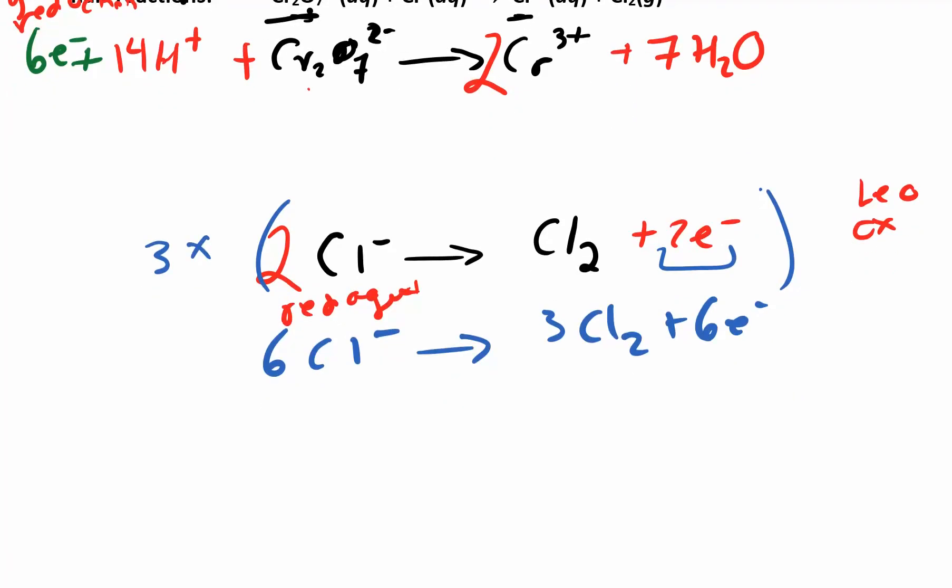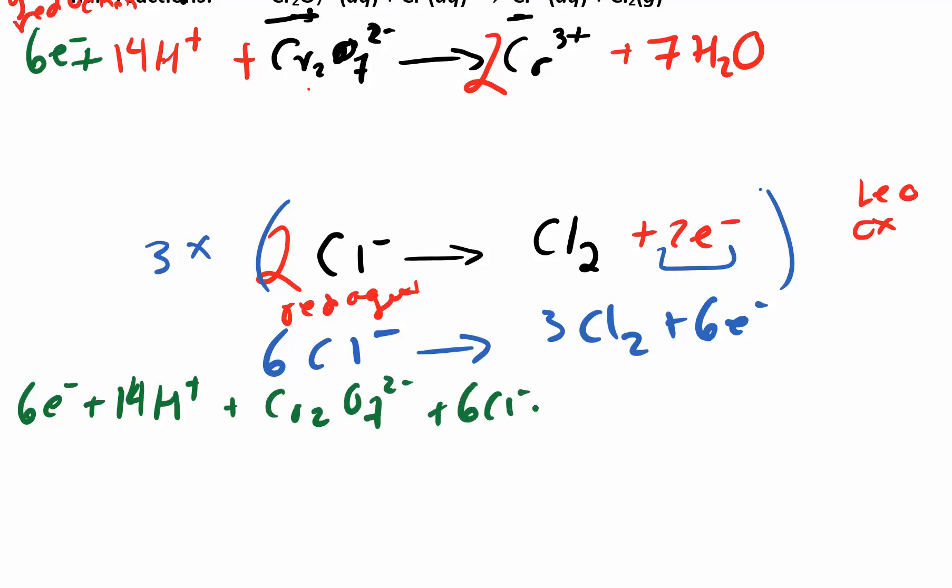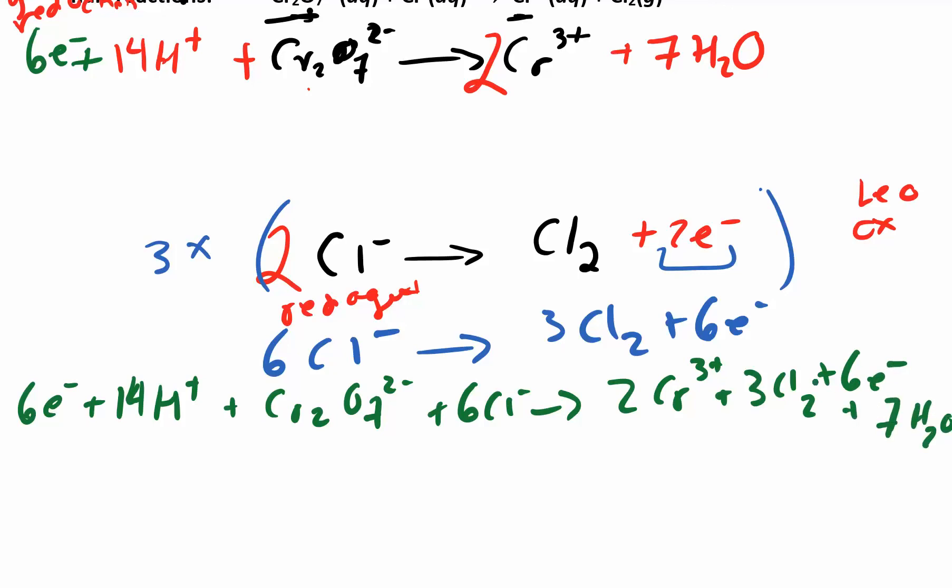Let's do our final answer in green. We have the 6 electrons cancel, 14 H+, and I need to add my 7 waters. It doesn't matter what order you write them in, just as long as everything on the left is on the left and everything on the right is on the right. So I had 6 electrons, 14 H+, the dichromate ion, 6 chloride ions, 2 chromium 3+, 7 waters, and 3 chlorides.